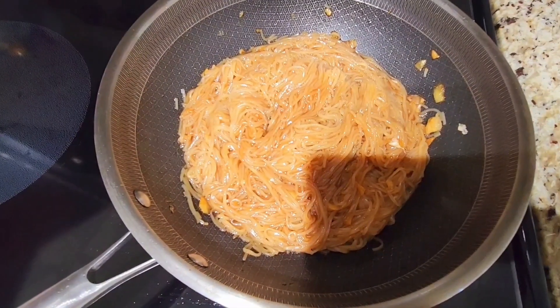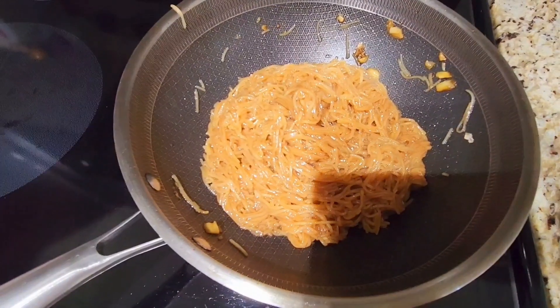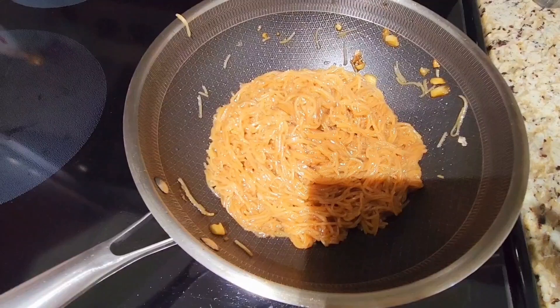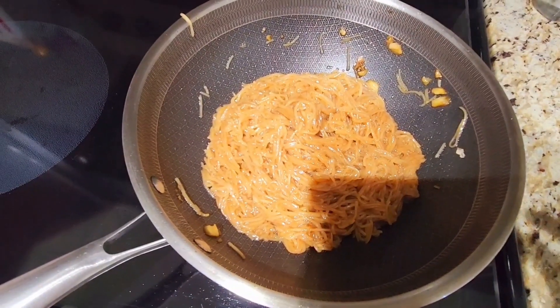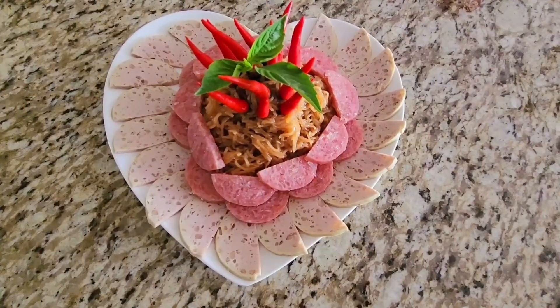Almost done! It's done! Wow! Looks so yummy! Stir-fried noodles my style. Yummy, yummy! Beautiful! Yummy, yummy!